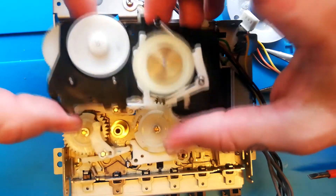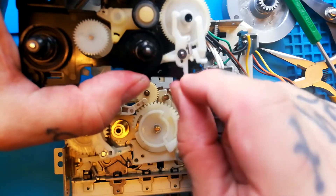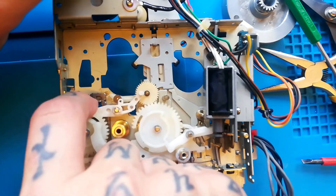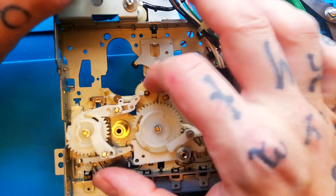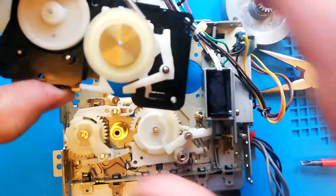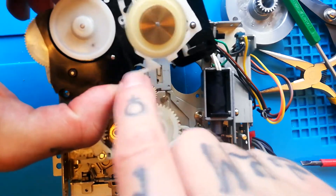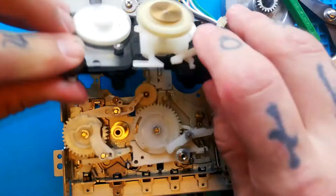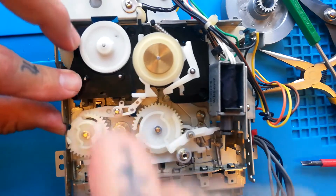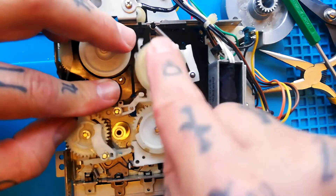When remounting the reel base there are a few things to line up. There are two black pegs on the reel base that go through holes at the top. This protruding arm that's part of the auto-stop mechanism needs to go under this little tab on the play lever. Make sure the cog that's part of the fast forward system hasn't come up so that it'll sit in the wrong area when you place it down. Also, if you've got the shift arm in place, the part I'm tapping with my fingernail needs to sit under the lever that's part of the fast forward/rewind mechanism on the reel base. Slide those two guide pegs into place and make sure the white arm is roughly in the right position relative to the play lever, and that the shift arm will be sitting in roughly the right place relative to that part.